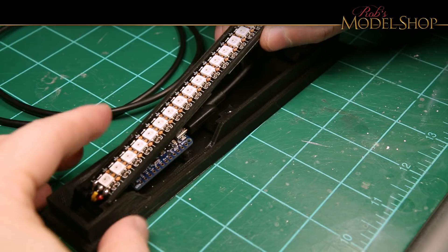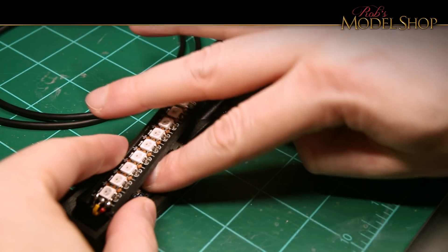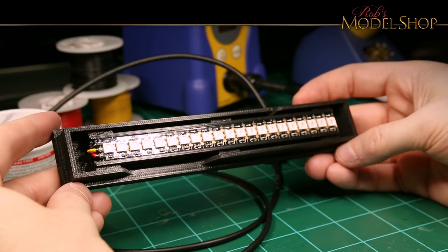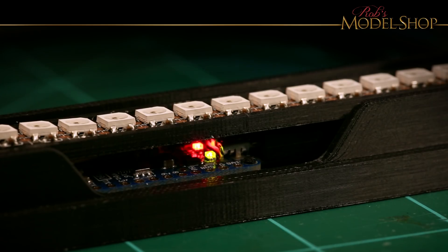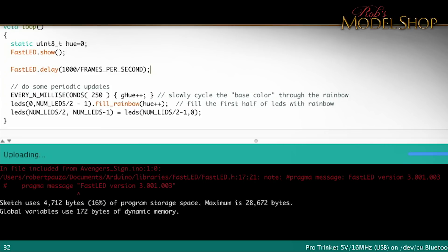Now I just press everything back together and let the glue dry. Now it's time to do some programming. This is using the FastLED library, and the LED strips are WS2812B. Data pin is 12, and the number of LEDs is 22. We're going to use the fill rainbow code, which is already built in — just some example code tweaked a little bit. Let's go ahead and give this board some power. The pulsing red LED means it's ready to receive code. Let's upload. You can see here how the red, green, and blue mix to create all the different colors.